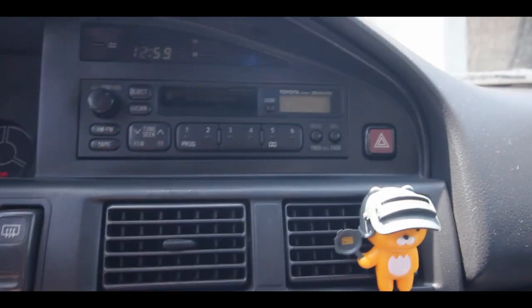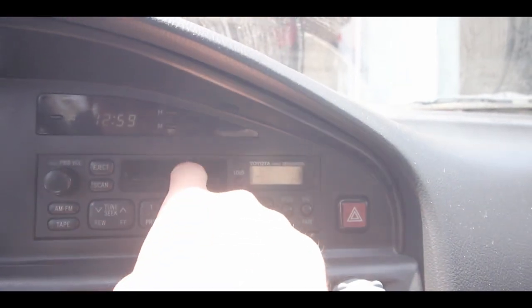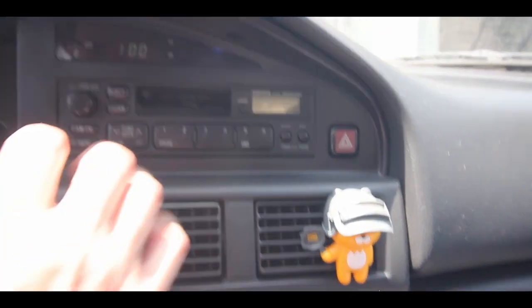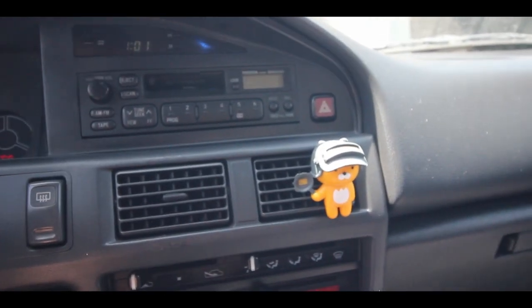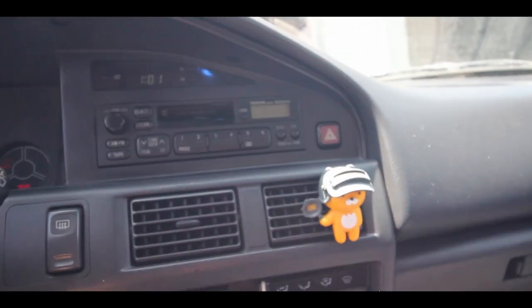So this is the radio we're working with right now — stock radio, cassette player, which is a sick upgrade even though there's a cassette stuck in there. We're gonna replace this guy right here with the new one. It's gonna be another CD-less unit, which I like — just using Bluetooth, it's much easier, a little bit lighter because there's not that many parts in it.